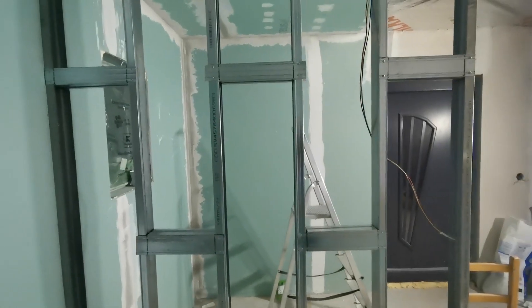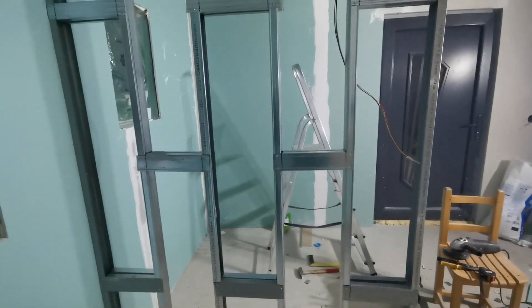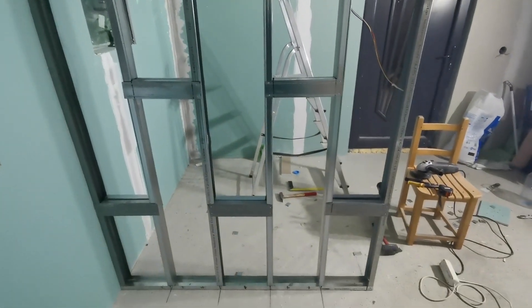Am construit un perete rigid. Urmează să-l izolez, după care să-l plachez. Hai să dăm drumul la treabă în continuare și vă arăt la final rezultatul.